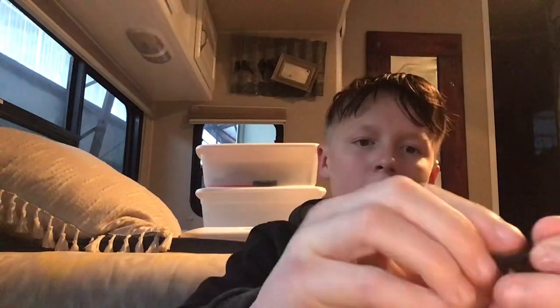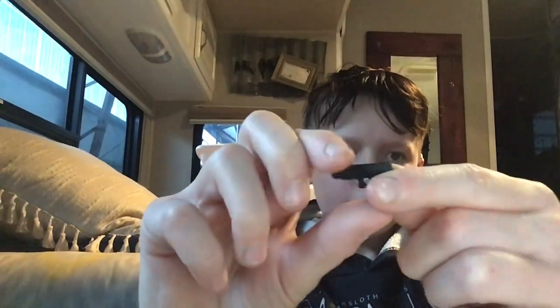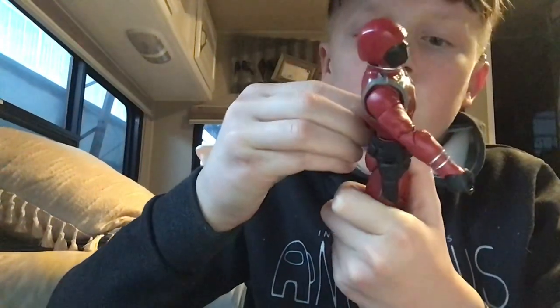Next, let's do his pistol. This is his pistol — just basic. The pistol goes right into the holster right there.